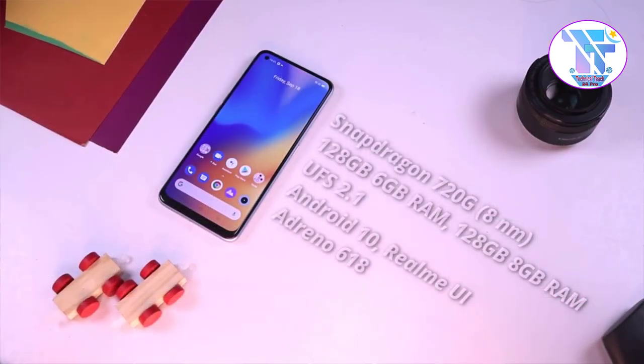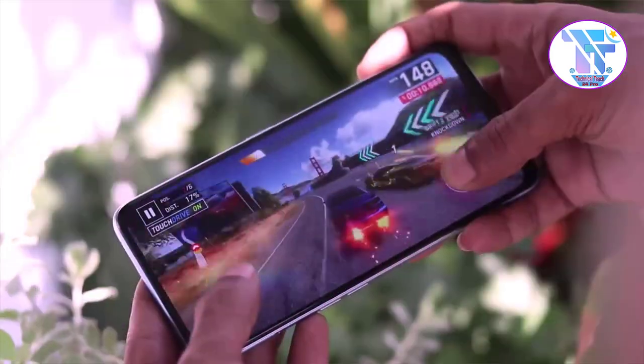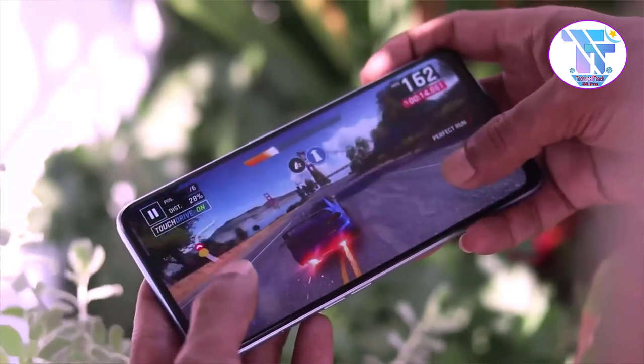In the processor section, the phone uses the Qualcomm Snapdragon 720G processor, which is a highly powerful gaming processor. You can play high-graphics games like PUBG with smoothness in day-to-day use. Overall, the processor section performs very well.